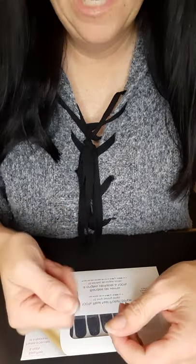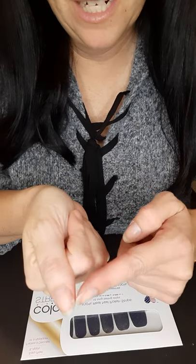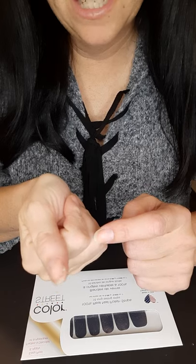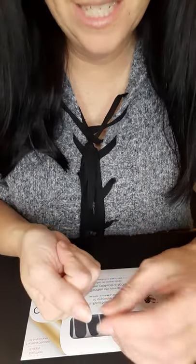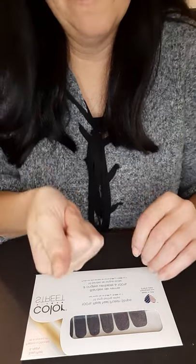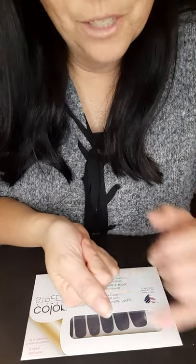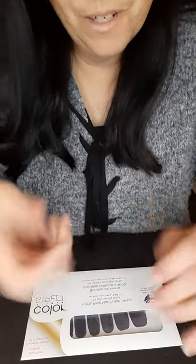My thumbnail is cracked way down here, so I want to make sure I get some Color Street strips on there so it doesn't snag on something and get yanked off. Hopefully if I keep being careful and keeping Color Street on there, it'll eventually grow out until I can clip it — it's really far down so I don't want to clip it now.